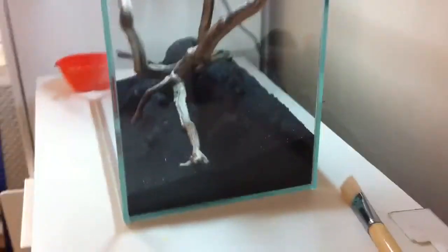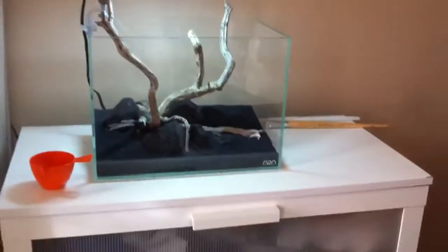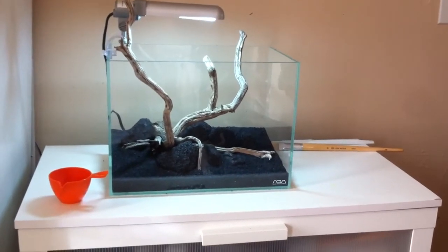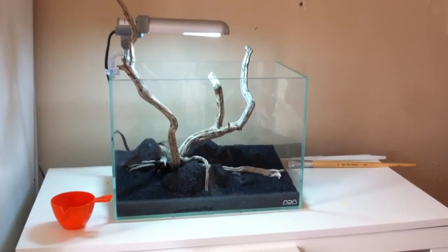This is to prevent anaerobic pockets from forming. Let me know what you guys think — my setup is almost done. I need to fill it up, do a couple of water changes, and then plan on putting the fish back in. Alright guys, see ya!